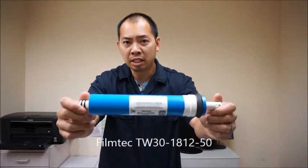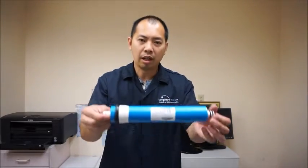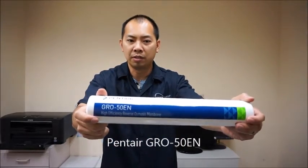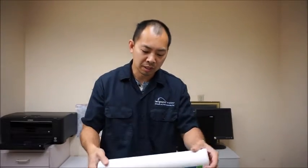Today we're going to be looking at reverse osmosis membranes. I'm going to show you a couple of them and tell you the differences. So what we'll be looking at today is the TW30181250, the Watts W181250, and the new Pentair GRO50EN. It's an encapsulated membrane and it is the newest one on the market.